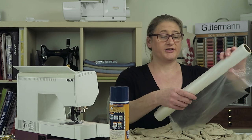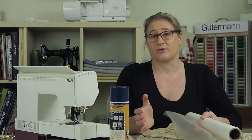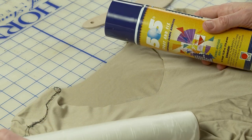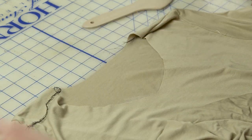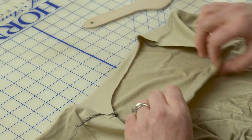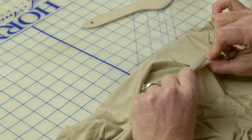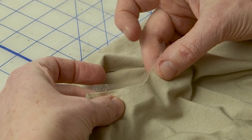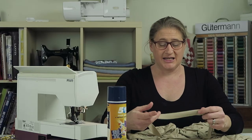I'm using a Sulky Solvy topper that I also use for embroidery. If you embroider you probably have this in your stash; if not, you can find it at Joann Fabrics or any sewing store. It's nice to have on hand because you can use it for a lot of different things. I use it with my 505 spray to stick it onto the fabric, and you can see it's already on there — even though it's really lightweight, the fabric is firmly supported.